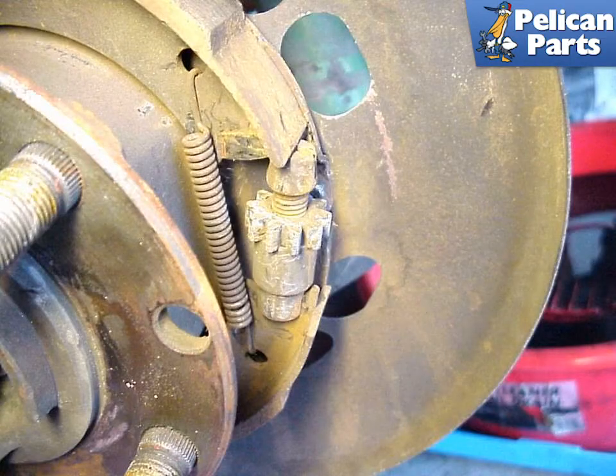To perform this work, you're going to need to begin by safely raising and supporting the rear of the vehicle, along with removing the rear brake disc. For additional assistance with those tasks, please follow the link provided at the end of this video. Also, you're going to be working around springs here, so as always, you should be wearing your safety glasses.